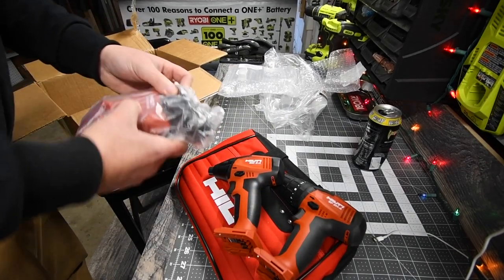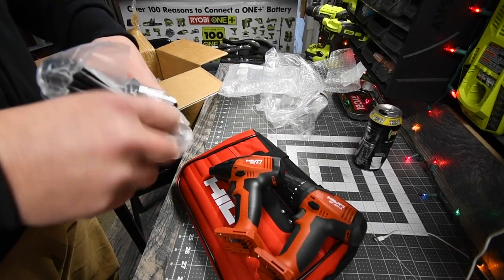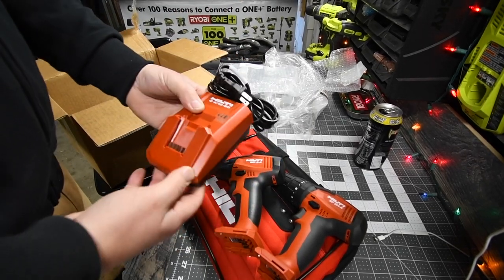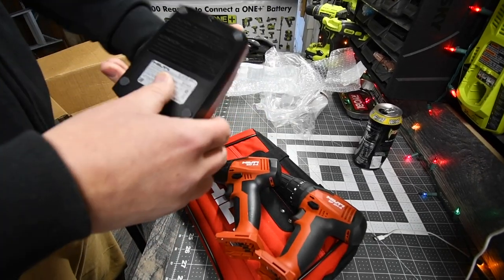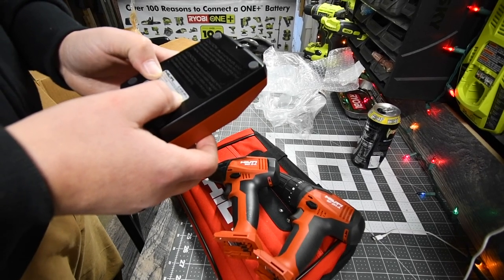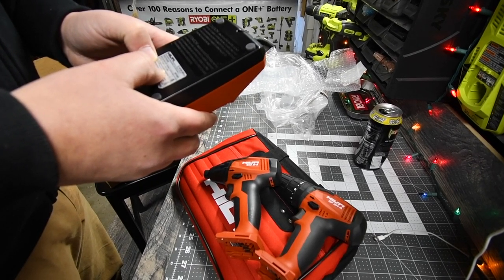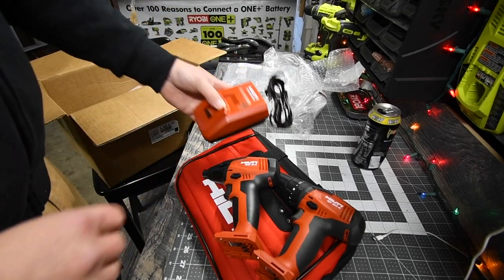Alright then, you get a charger. I'm glad that the charger is not huge. The model number is C4-12-50. It is a 4-amp charger, 50 watts. Input is 50 to 60 hertz. That's awesome.